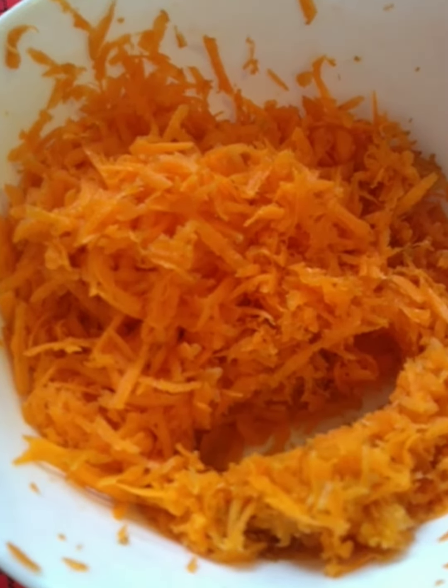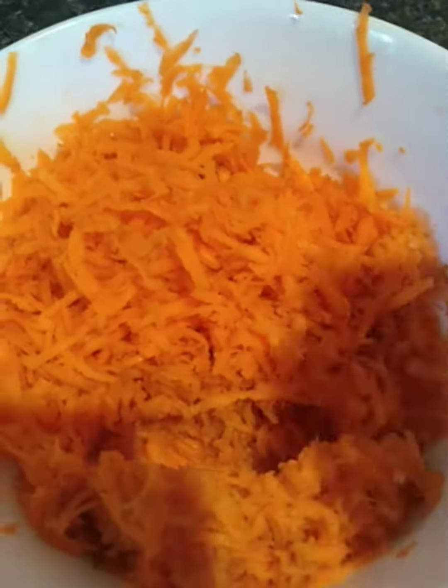Here are the grated carrots. I'm going to put these grated carrots in the pan.